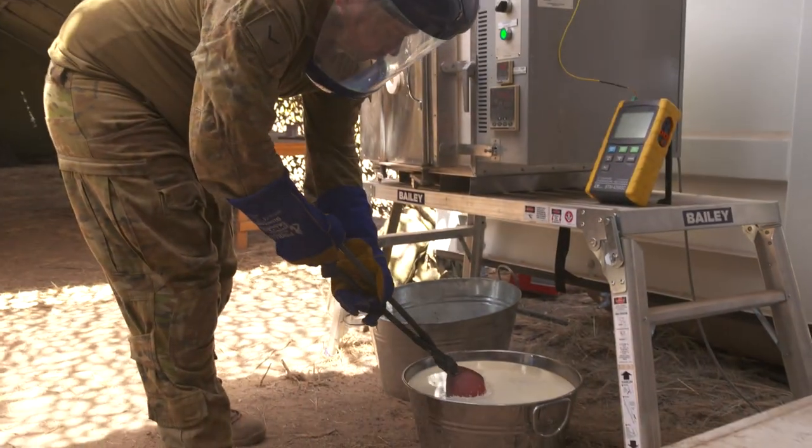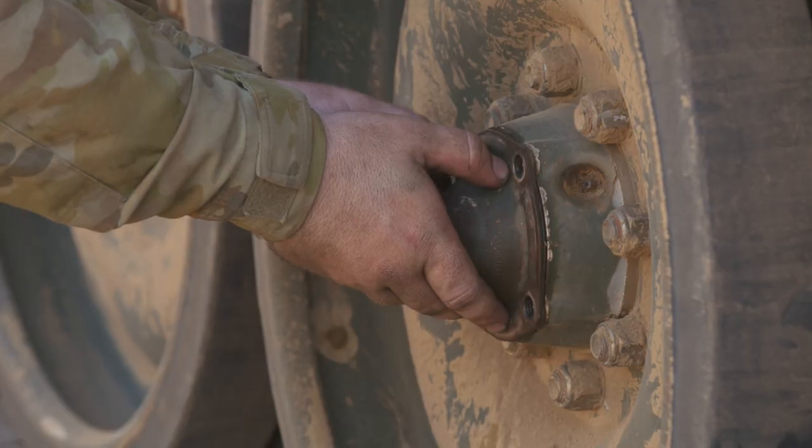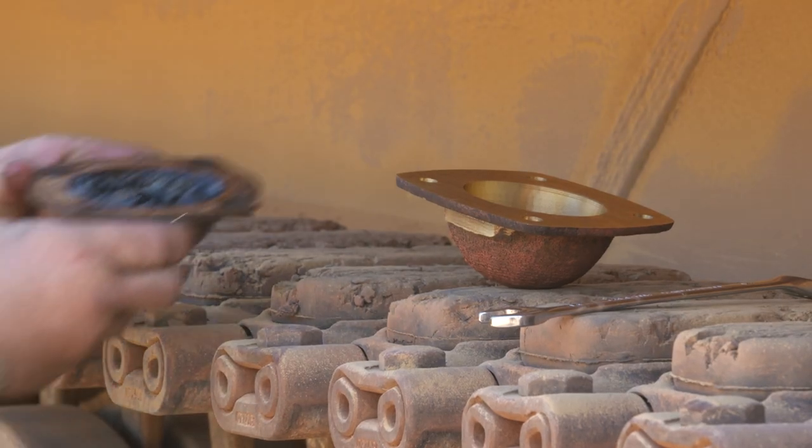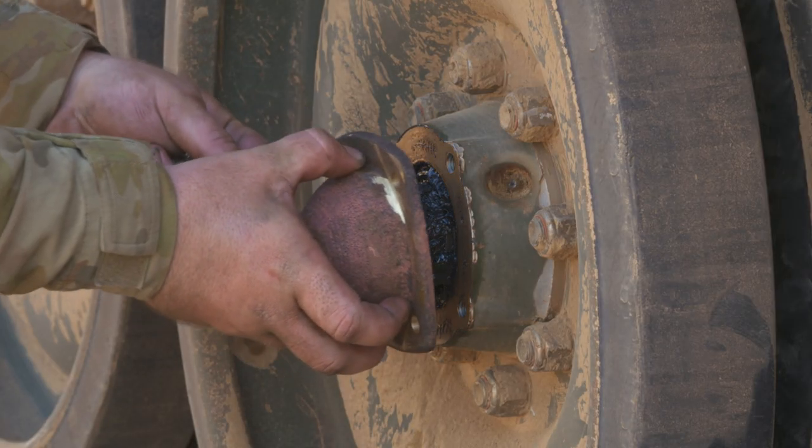The part was able to be printed, heat treated, machined, tested and validated in the field. The team was also able to redesign the part, increasing its strength to reduce the likelihood of future damage. This part was printed in less than half an hour.